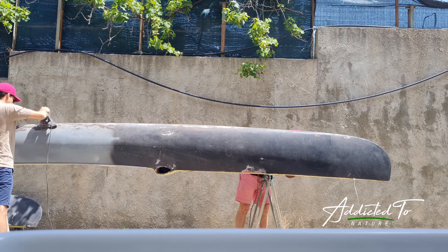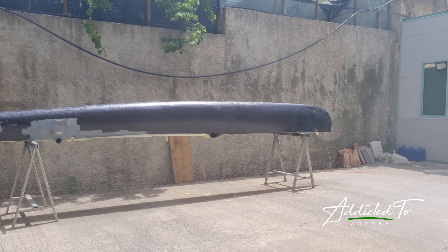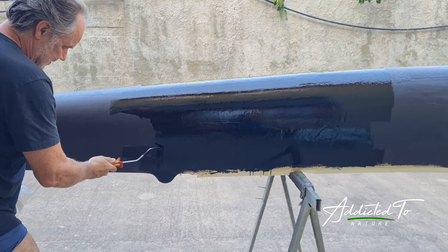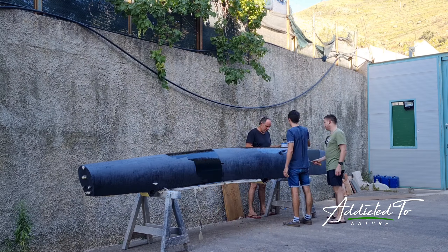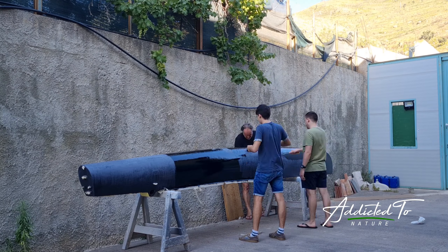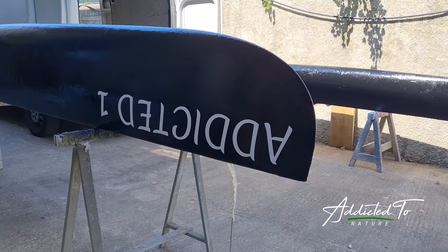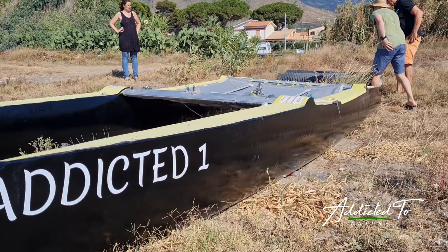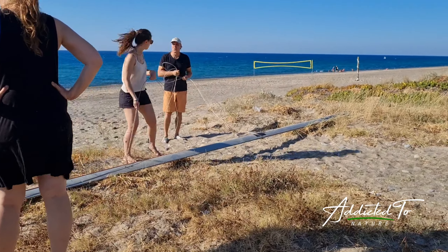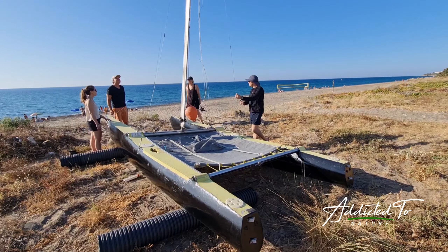Then we had to smooth out the boat resin again to paint the catamaran later. Putting the catamaran together was not so easy, but eventually we did it.